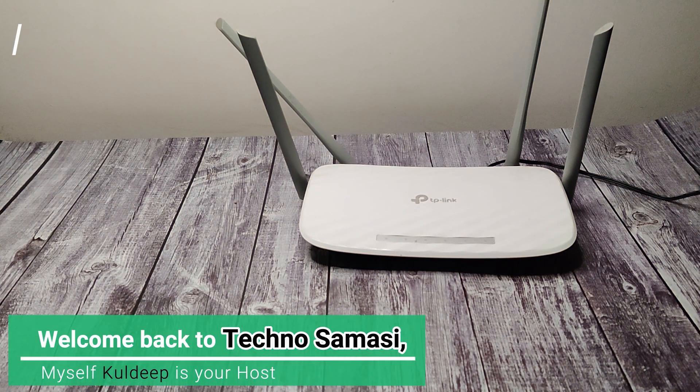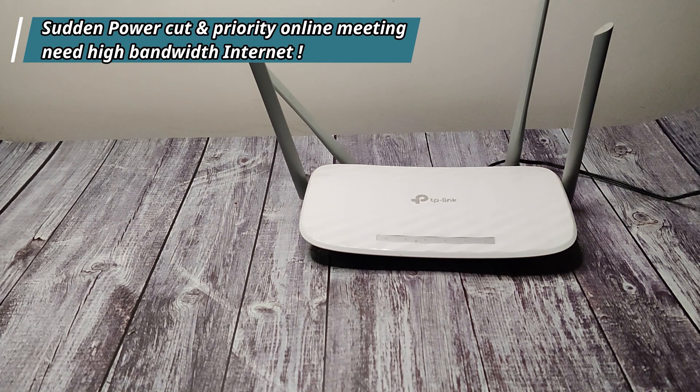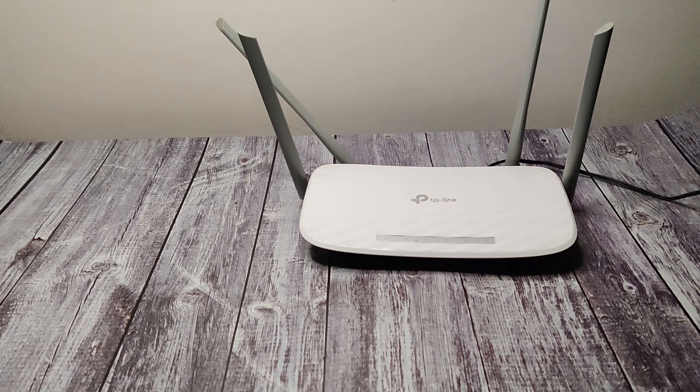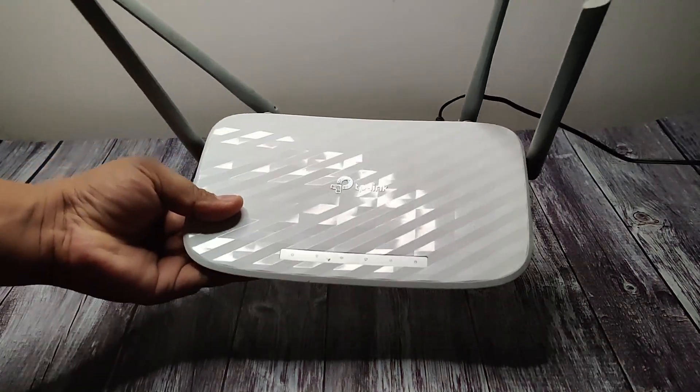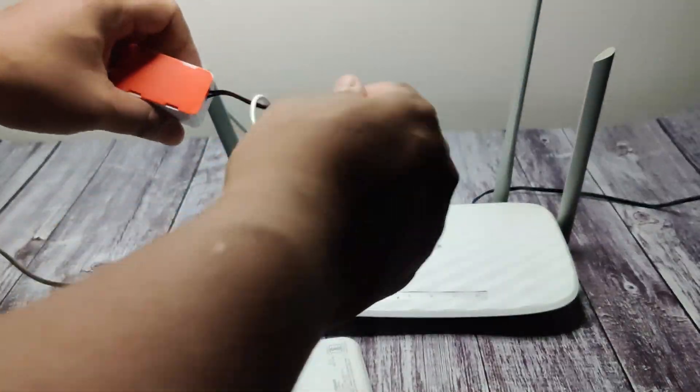Oh no, again the power cut! I have a high priority meeting to attend and my mobile signal is also poor. I have built a step-up DIY circuit which can use your power bank to give emergency input to your Wi-Fi router and modem, giving you high bandwidth internet in an emergency power cut scenario. Let me use that — now I can at least start my meeting on high bandwidth internet.